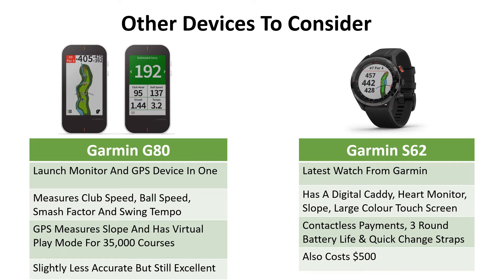Other devices we would consider: the Garmin G80 combines a launch monitor and a GPS device in one. The launch monitor measures club speed, ball speed, smash factor, and swing tempo, while the GPS device measures slope. It has a virtual play mode so you can virtually play 35,000 courses. It's slightly less accurate than the SC300 — to within 10 yards, though some have reported 15; we found it to be 10.